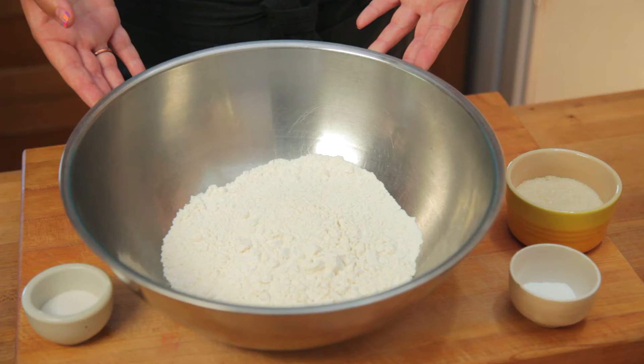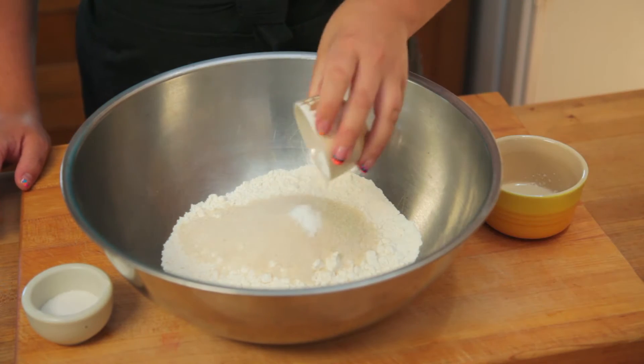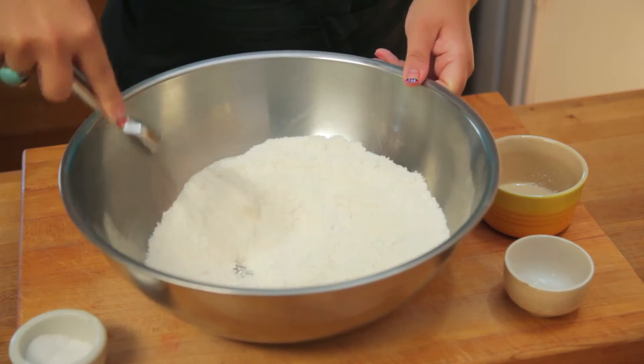Now in a large bowl, combine two cups of flour, half a cup of granulated sugar, two teaspoons of baking powder, and a pinch of salt. Whisk it all together now.